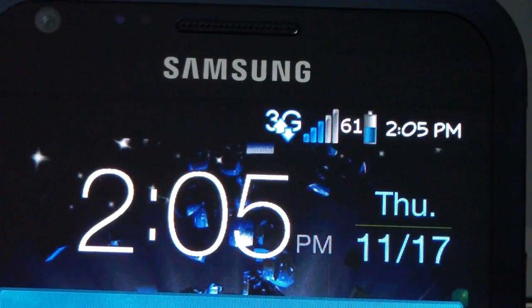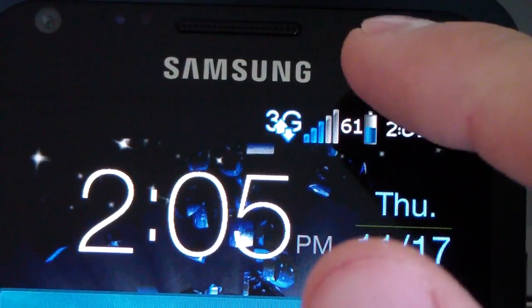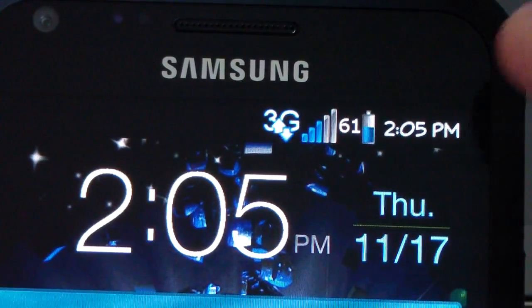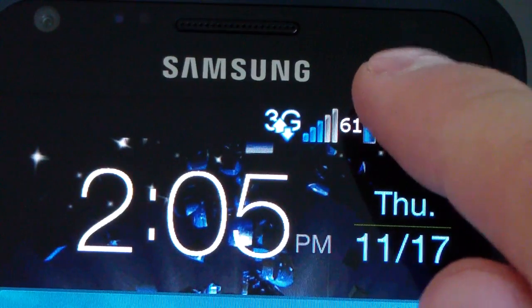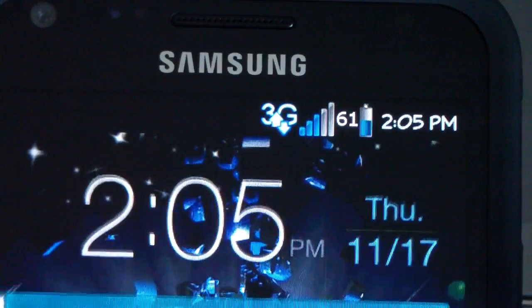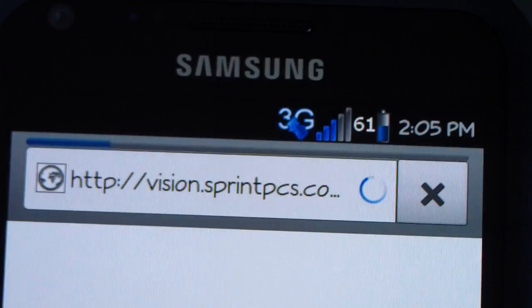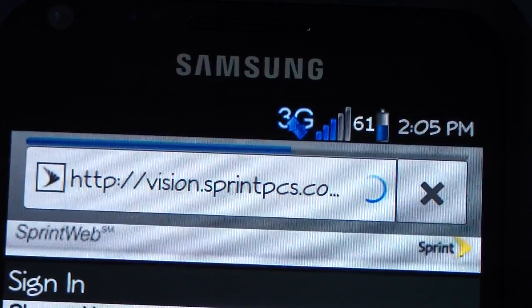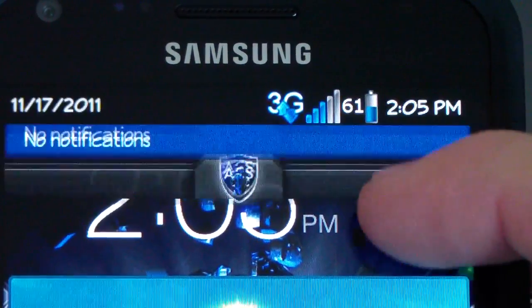Overall it's going to be a blue theme. You've got a nice battery icon with the battery percentage next to it, so it lets you know what your battery is at. You have blue signal bars — five of them — and the 3G icon lights up blue. I'll go to the browser real quick to show you the color when it lights up, and as you can see it lights up nice and blue.